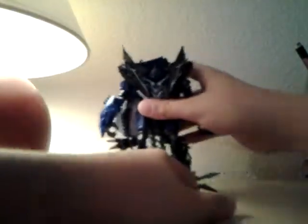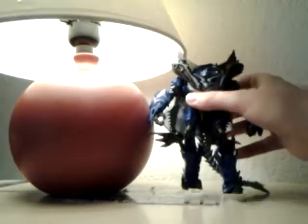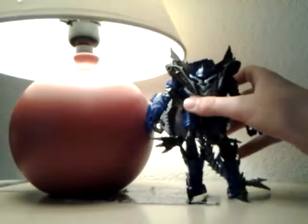He is blue — he's blue. You can see his arm, it's blue.